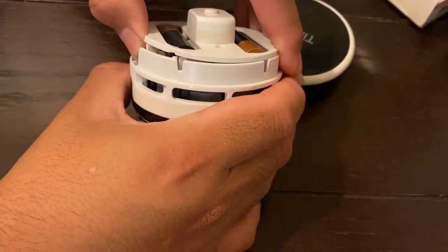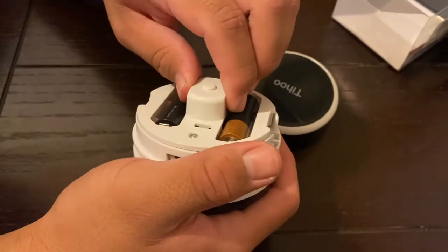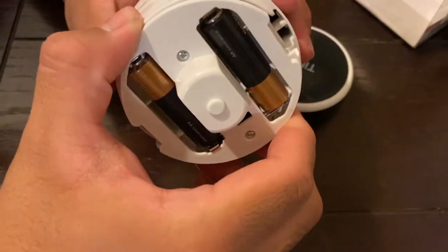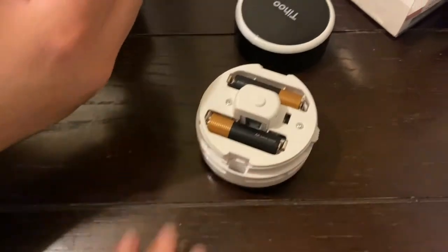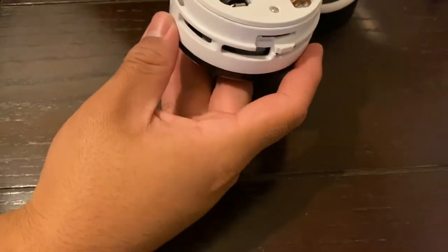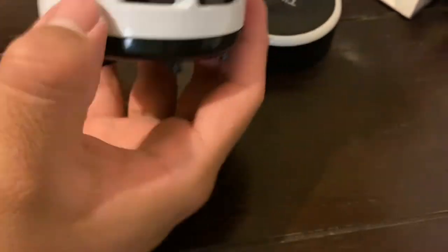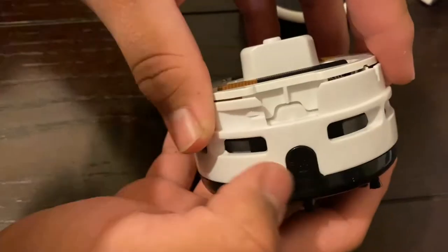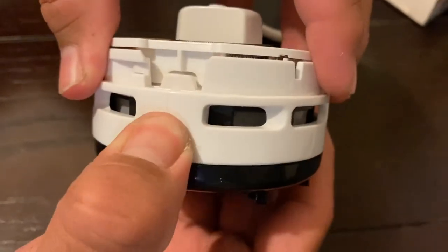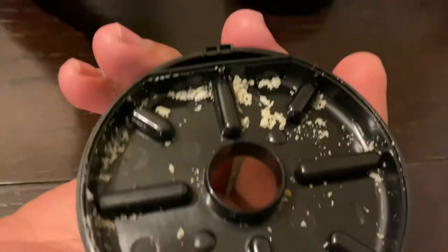Hold on — how do I empty it when it's full? I also want to know. You're gonna break it! How about reading the instructions? Maybe you have to unscrew it — I don't think so, there's gotta be an easy way. We never read the instructions. There's a little button right here — you can feel it. You just push it and then the latch comes off and has all the crumbs. Oh, that's cool!